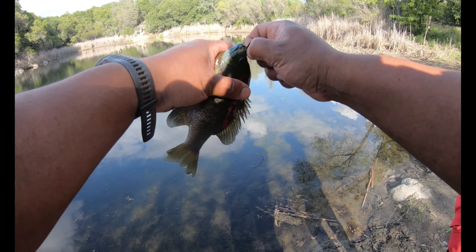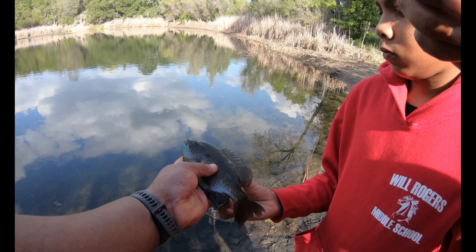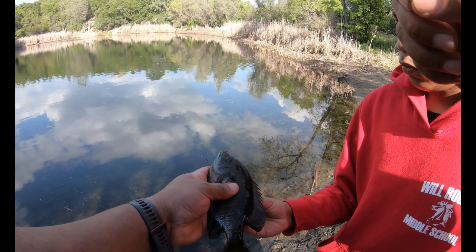You want to learn how to fly fish this summer? Yeah. Want to let him go? Oh man, that's a nice one. You want to hold him by the lip or you want to hold him by the top?